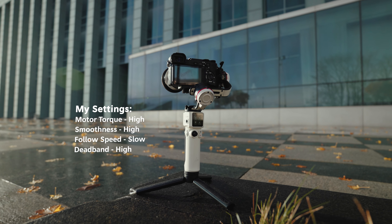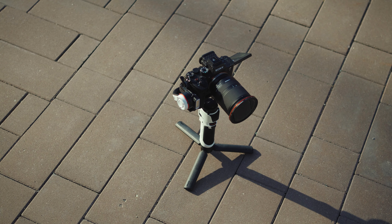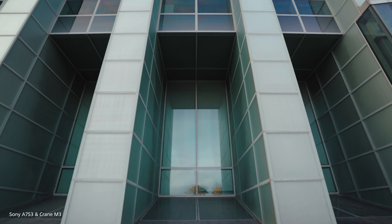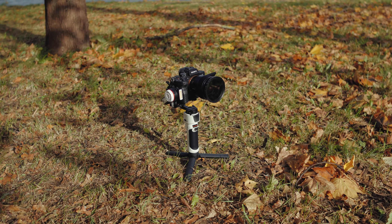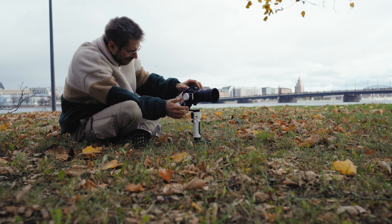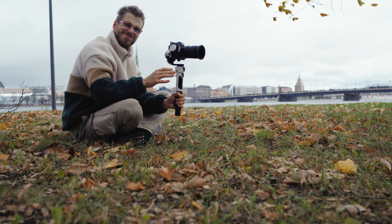When I first got this gimbal, I was expecting it to handle a phone and my Sony Alpha 6500 at best. But I was super shocked to find out that not only can it handle my Sony a7S III, but I can also put the majority of my lenses on it — Viltrox 24mm f/1.8, Sony 35mm, Sony 85mm, and even the Tamron 17-28mm f/2.8. The only lens I wasn't able to properly use was the Tamron 28-75mm f/2.8, because it was a little bit too front-heavy.